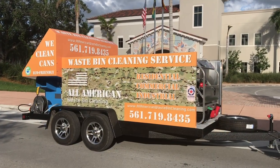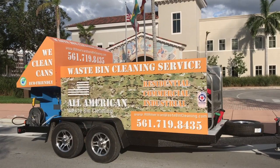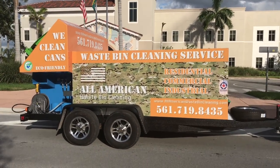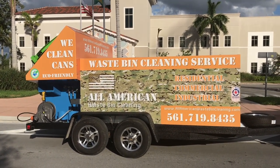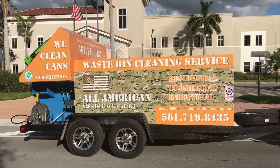Hi, John Conway from Sparkling Bins. This is another one of our trailer mounted trash bin cleaning systems that we just completed for All-American Waste Bin Cleaning. This is a great group of veterans located on the northeast coast of Florida. We're super excited for them. We're coming down tomorrow for training. We wish them all the best.